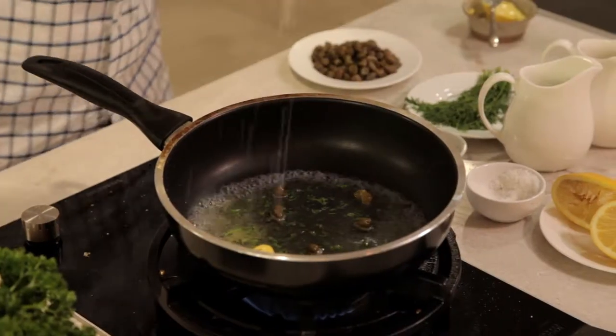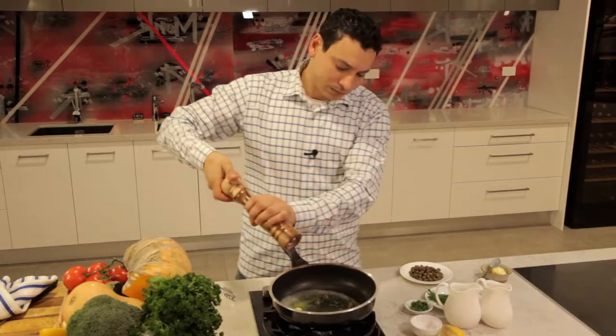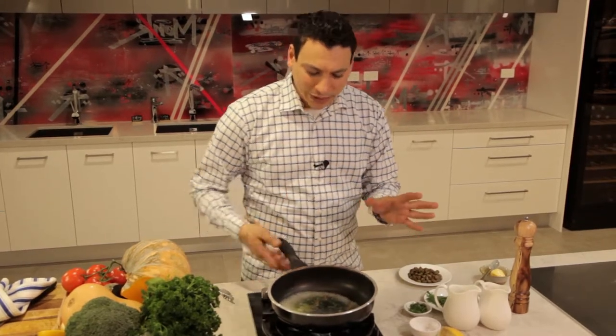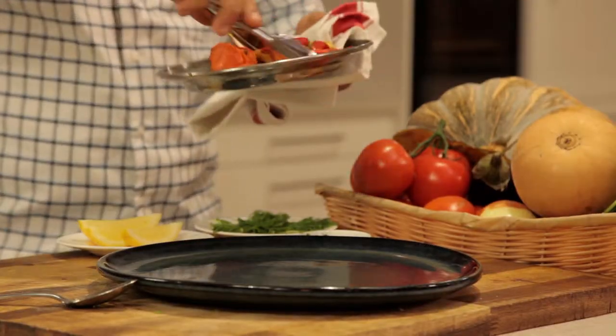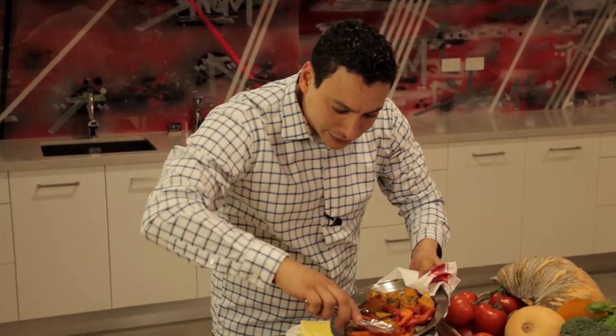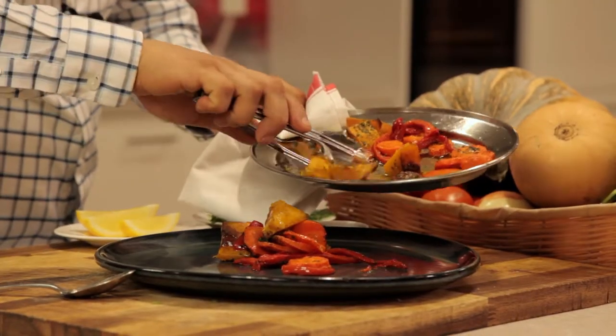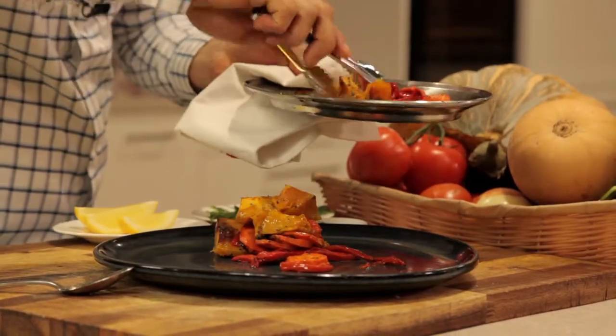Season it with salt and pepper, and have your sauce cook while the salmon and everything in the oven all comes together on your plate. Everything is looking beautiful and we're ready to plate. Here is the carrot, capsicum, and our beautiful pumpkin — what a beautiful, colorful dish.